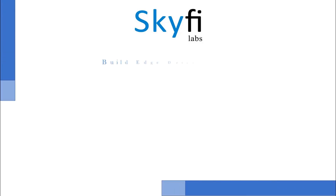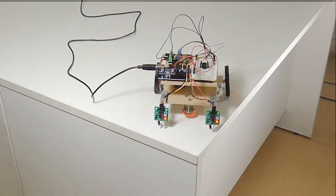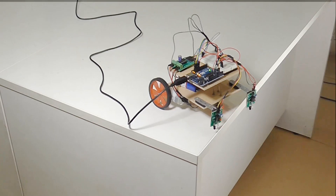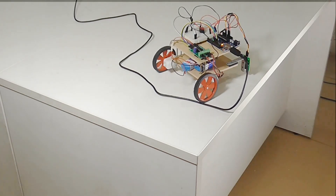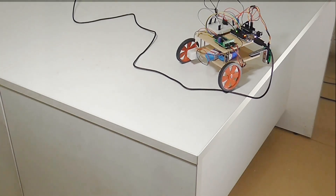This project-based course on robotics is designed for parents and kids with a 10-plus age group to work together and build your own cool robot. Your child will learn and build an edge detection robot that detects edges of a surface. The robot is a vision-guided robot that detects edges using IR sensors, beeps an alarm when an edge is detected, and avoids falling from an elevated surface.